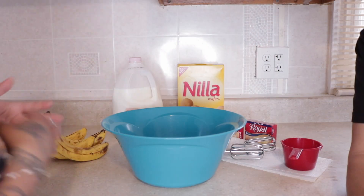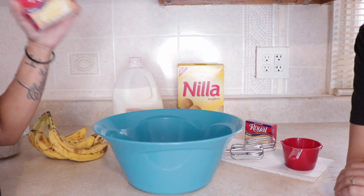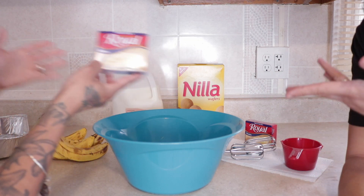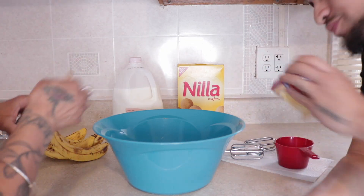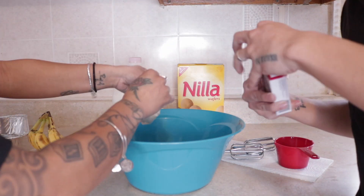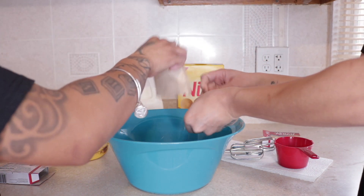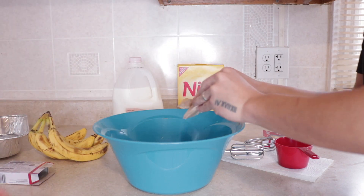First things first, you're gonna need a bowl — any bowl of your choice. And then you're gonna need some type of instant pudding. Normally you would go for banana, but in the store they only had vanilla, so we've got the substitute. We're gonna pour two packets of vanilla instant pudding into the bowl.